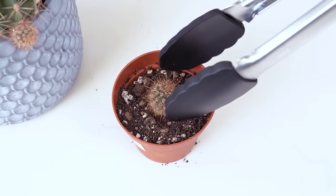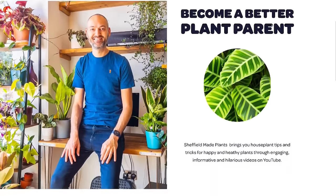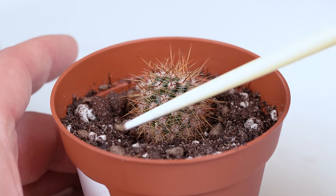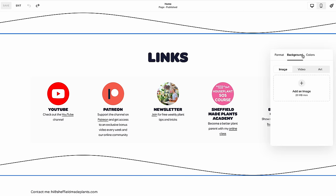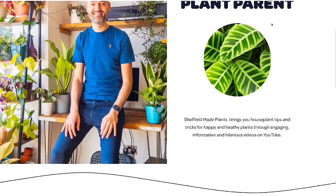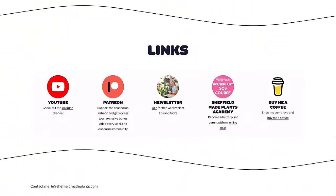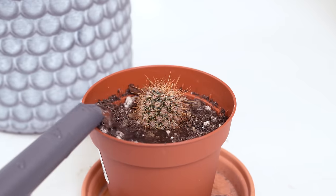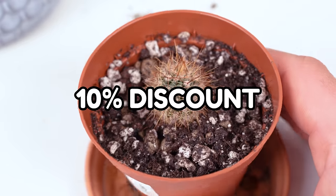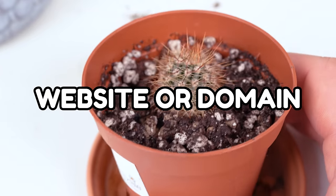Did you know that Sheffield Made Plants has its very own website? Setting it all up using Squarespace was a cinch, and Squarespace has actually sponsored this video. Initially I was clueless about where to start with creating a website — I really had no experience — but Squarespace simplified everything with user-friendly templates and tools. Now it not only looks fantastic but also functions perfectly. So why not visit squarespace.com for a free trial? And when you're ready to launch your very own venture, use the link in the description to grab a 10% discount on your first purchase of a website or a domain.